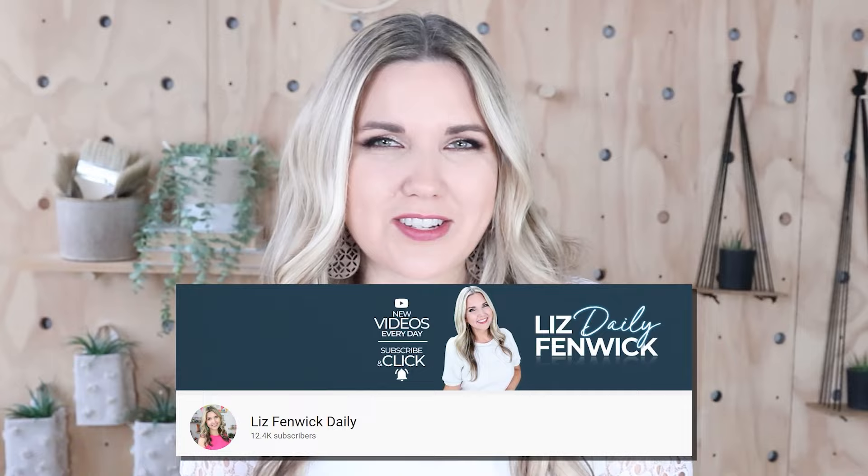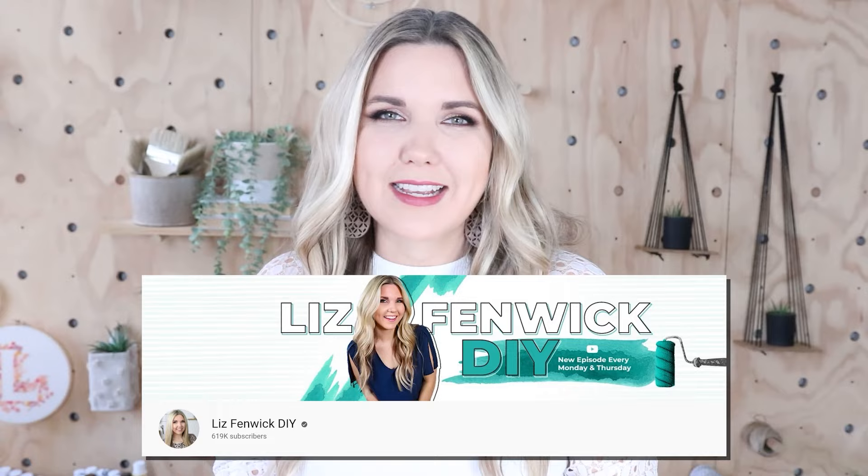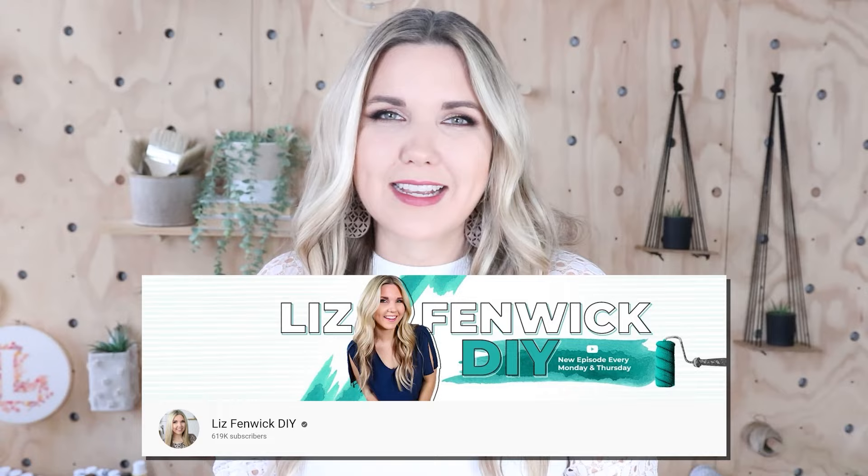Hey guys, I'm Liz and you're watching my second DIY channel where I post daily DIY videos. You may be familiar with my main channel, Liz Spidwick DIY, but I'm glad you found me over here on my second channel. Make sure that you're subscribed so you get notified every day when I post our daily DIY video.